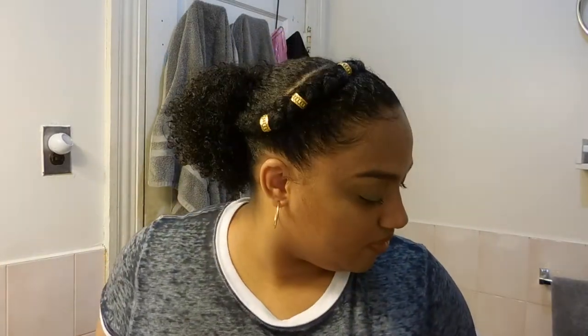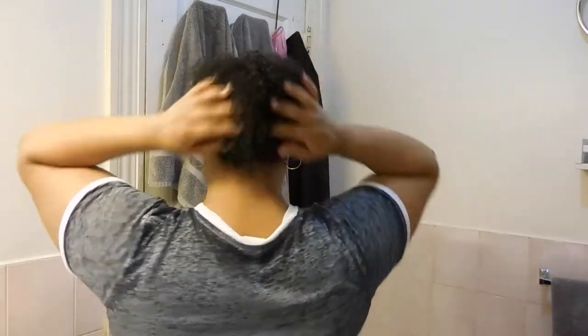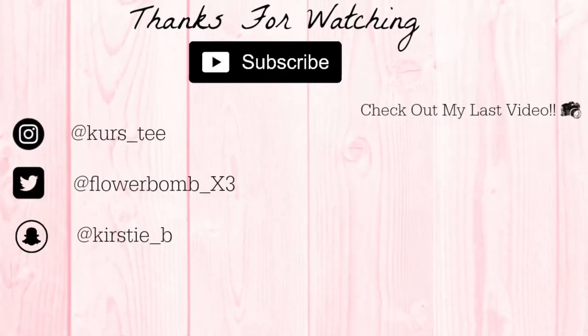To finish off the look, I added a little makeup. I hope you guys enjoyed this video — let me know what you think of the hairstyle, don't forget to give this video a thumbs up, and until next time, guys, bye!